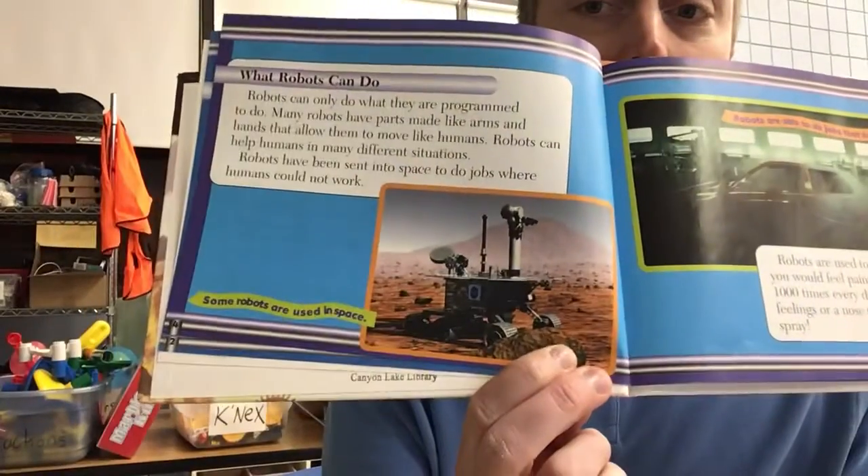What can robots do? Robots can only do what they are programmed to do. Many robots have parts made like arms and hands that allow them to move like humans. Robots can help humans in many different situations. Robots have been sent into space to do jobs where humans could not work.